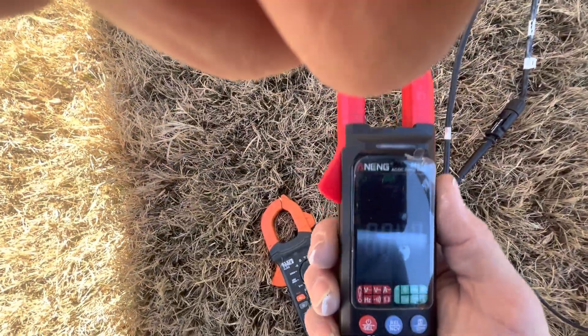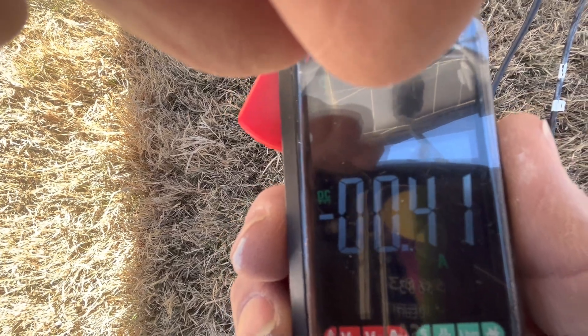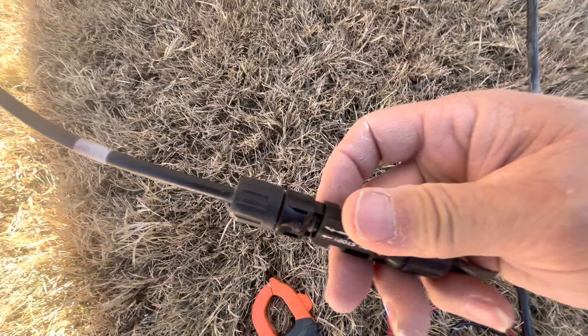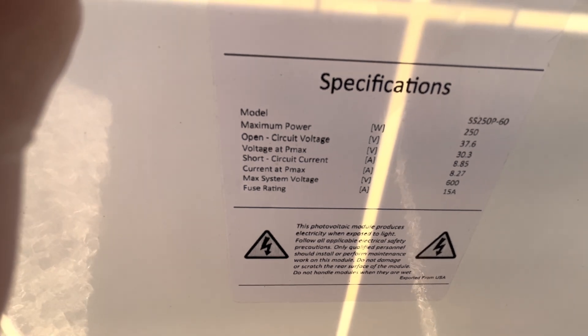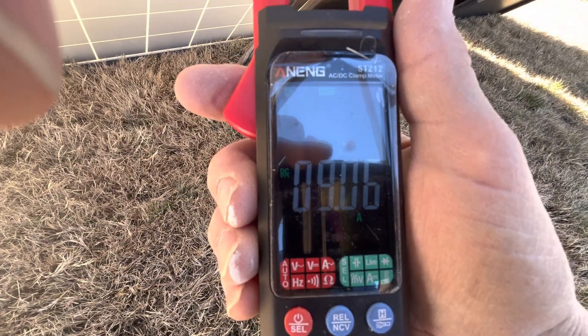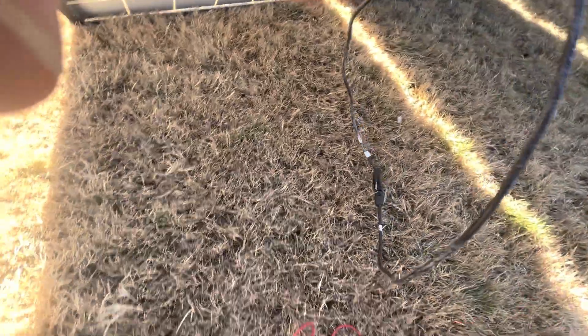I just picked up this DC/AC amp meter. It says DC on the left and amps A on the bottom. The way we check this is we disconnect that and connect the positive and the minus together to get a closed loop. On this panel, it says we should have a short circuit of 8.85 amps, current at Pmax 8.27. We're getting 9.9 amps on that side and 9 amps out of this — and it's supposed to be 8.85. That's a used poly panel.